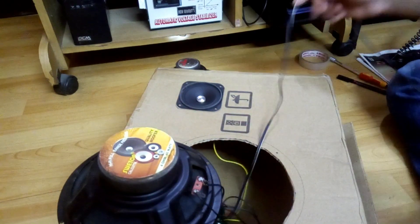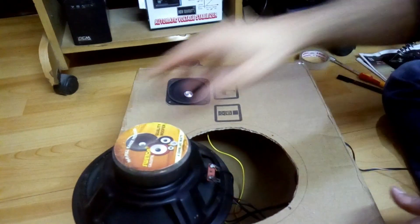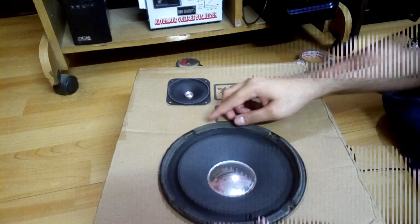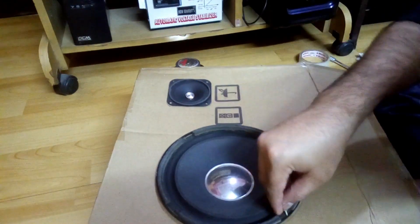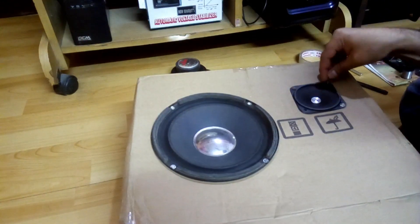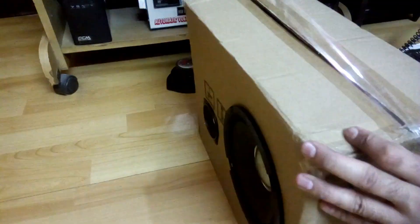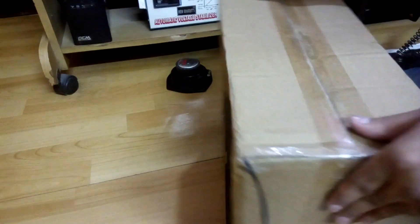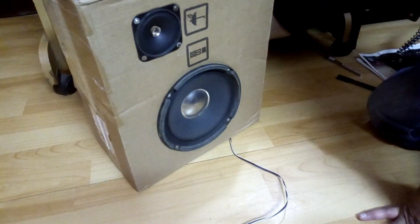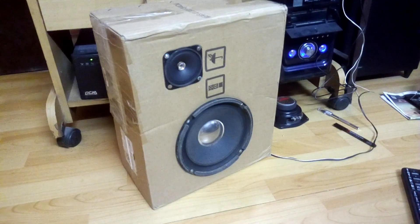Now it's time to mount the speakers. Here is the tweeter and here it is. Okay, now it's time to test this.